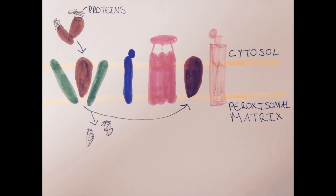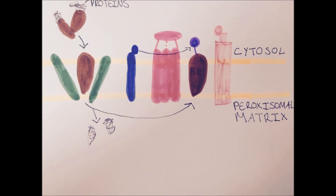The receptor then undergoes a translocation, during which the proteins are released into the peroxisomal matrix. Now the receptor needs to undergo a recycling or degradation process. Firstly, the receptor becomes ubiquitinated, then it is marked for recycling or degradation by a ubiquitin ligase.